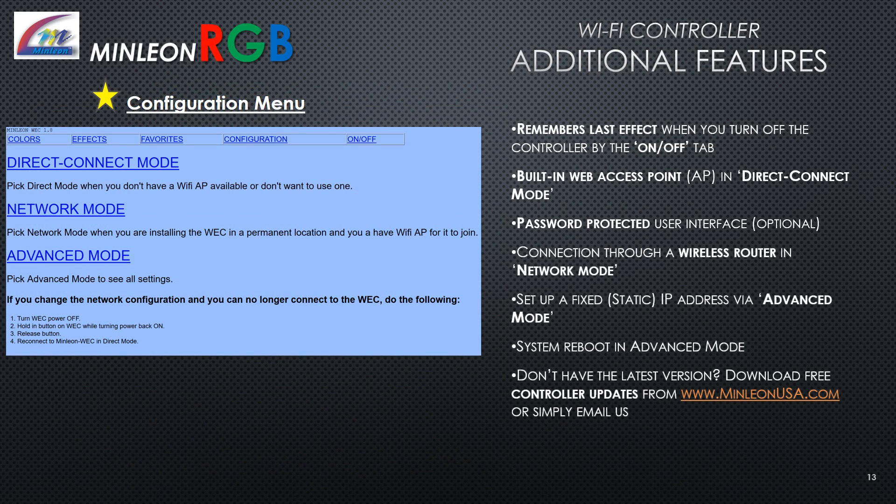Additional features: The Wi-Fi controller remembers the last effect when you turn off the controller via the on/off tab. Features include a built-in web access point in direct connect mode, a password-protected user interface, and connection through a wireless router in network mode. Set up a fixed static IP address in advanced mode, or find a system reboot option. If you don't have the latest version, download free controller updates from minleonusa.com or simply email Minleon.